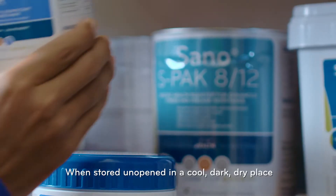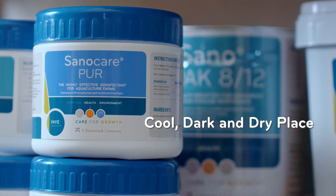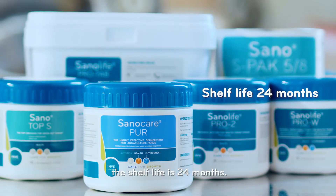When stored unopened in a cool, dark, dry place, the shelf life is 24 months.